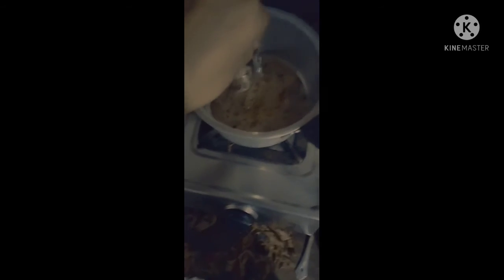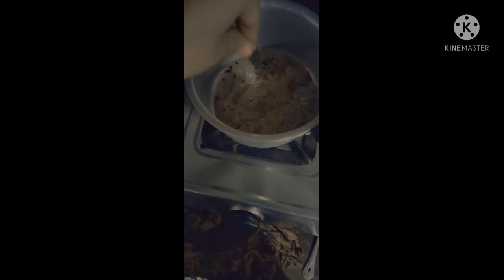Yes, it doesn't get ready in two minutes — sometimes it takes 5 minutes — but this is a superb thing which you can have any time. I am in love with it, and I hope you all love Maggi too.